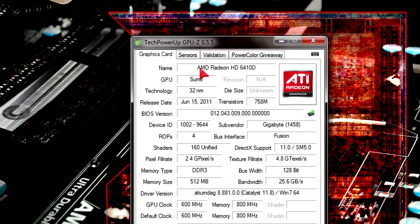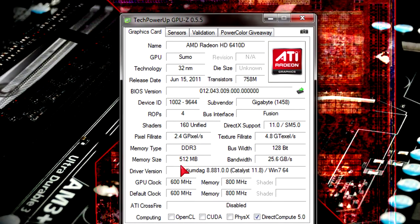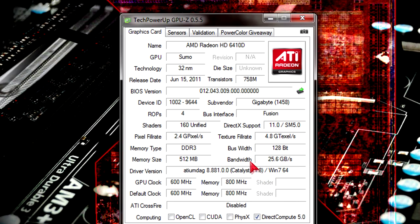In GPU-Z we find the GPU we are using. The name is AMD Radeon HD 6410D and the code name is Sumo. Not too bad specifications — good amount of transistors, 160 unified shaders. There's full DirectX 11 support with shader model 5.0, 512MB of DDR3 memory, and a 128-bit bus width. The rest of the specs are not bad at all.